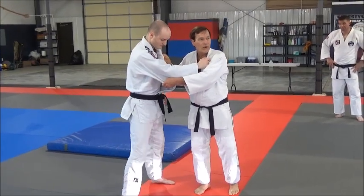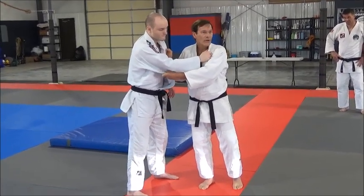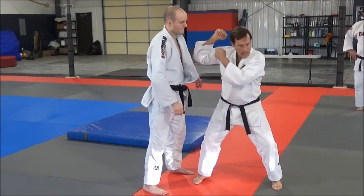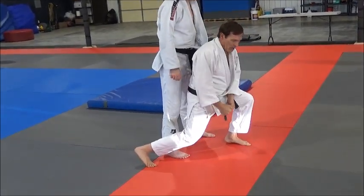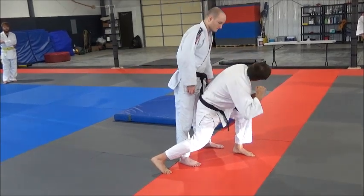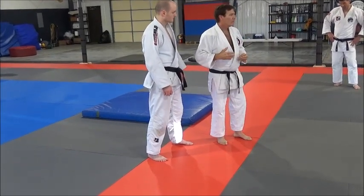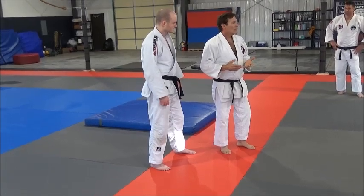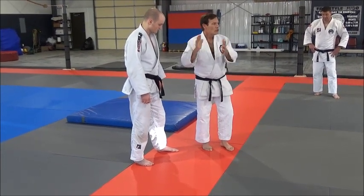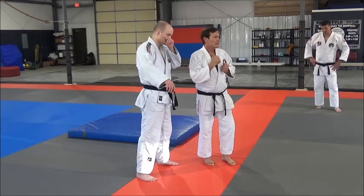With our forward throws — all of our Seoinage throws — one of the reasons that they fail is because we fail to roll our shoulders. And it's the same thing with Seoi-otoshi. We don't want to just throw him and end up here with him still here. In order to do that, I'm going to roll my shoulder. You've got to ask yourself: if the throws don't work, why didn't it work? With our Seoinage throws, a big reason why they don't work is because we don't roll our shoulders enough. Once you close that gap between here and here, rolling the shoulders finishes that throw.